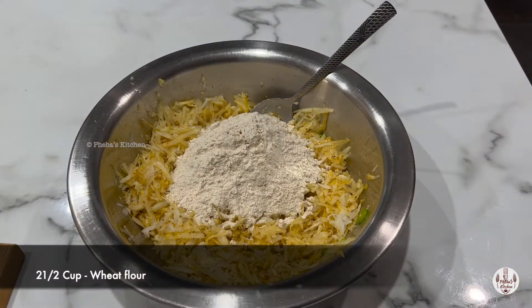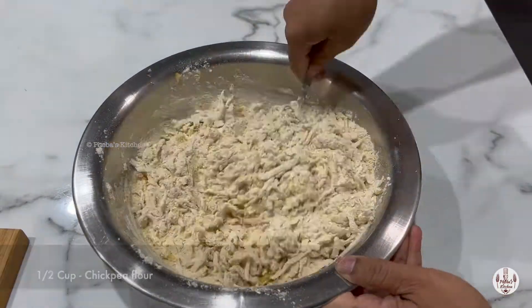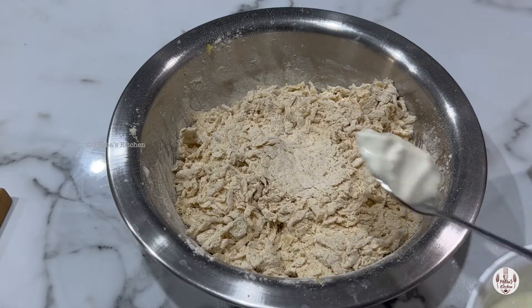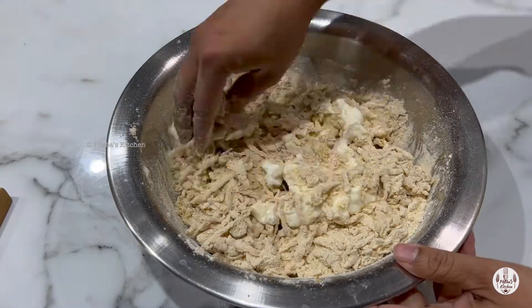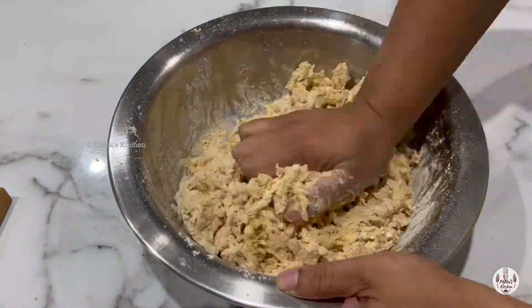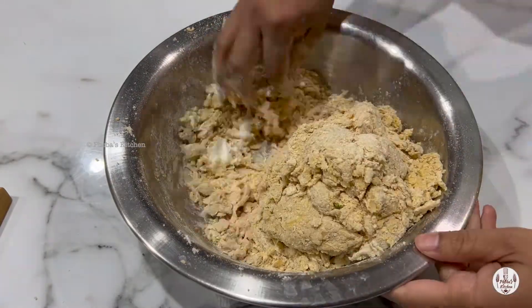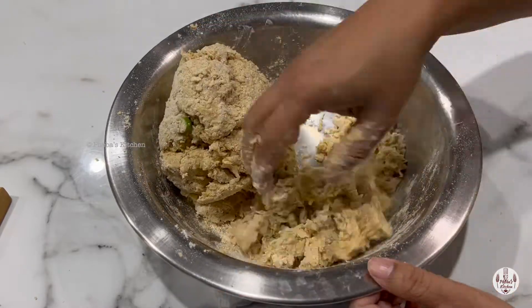Now adding wheat and chickpea flour — but if you would like, you can add just wheat flour — and mix it together. Next, add plain yogurt a little at a time and start forming a dough. Don't get tempted to add water or yogurt; knead it into a stiff dough.